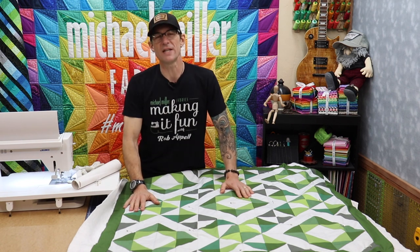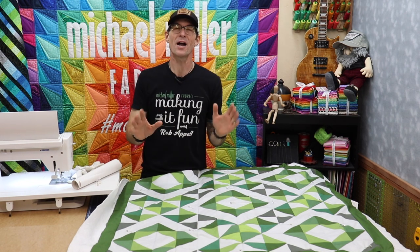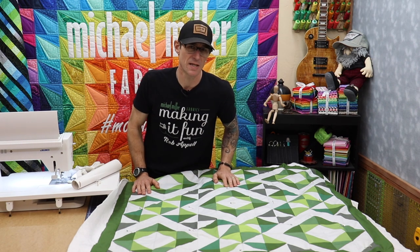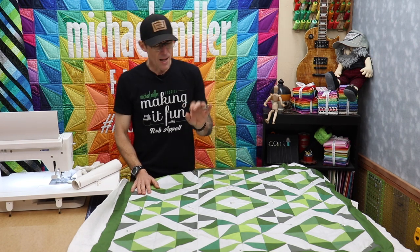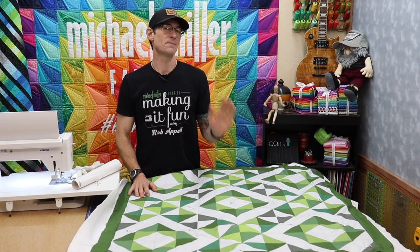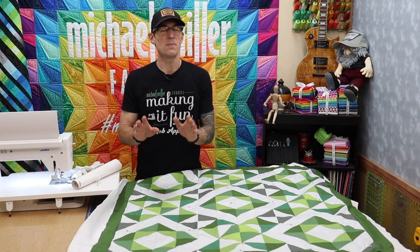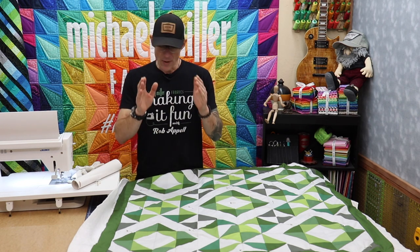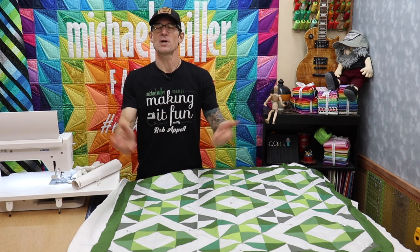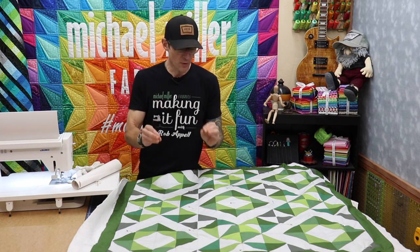Free motion quilting is a huge conversation with a lot of different opinions and a lot of different information, but that doesn't mean it should be intimidating at all. I'm going to focus on a few of the accessories I've been using for years and absolutely love, talk you through a few things, show you just a little bit, and then let you go ahead and practice on your own. This is just going to be a really brief overview.